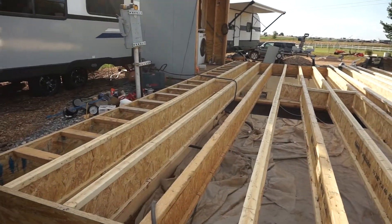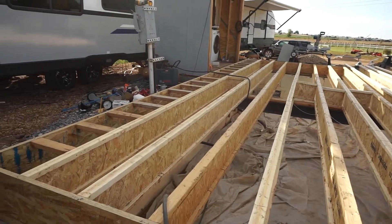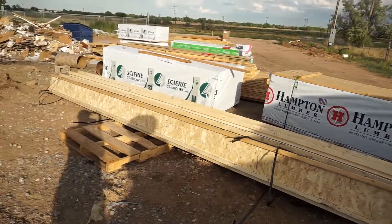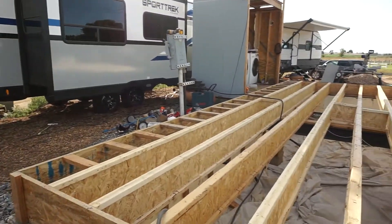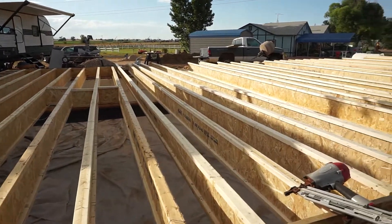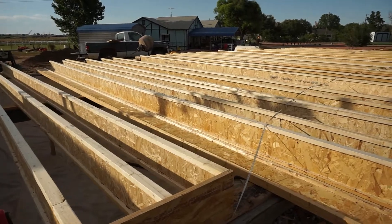We have plenty of I-joists to cut up to do this blocking, using the pieces we're trimming off. We did over-order a little bit on I-joists, but it's better to have more than you need than not enough.